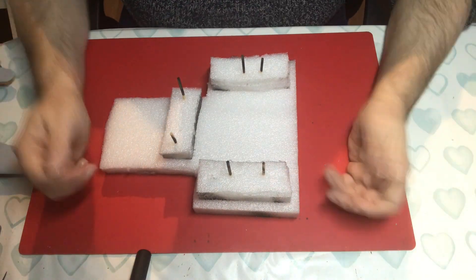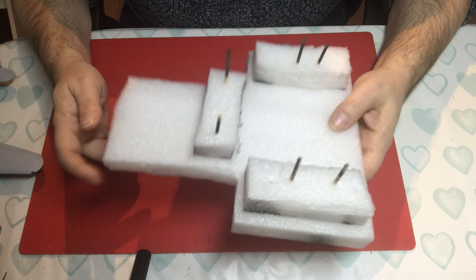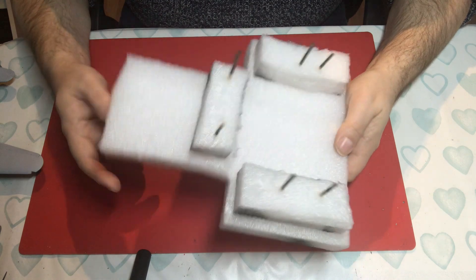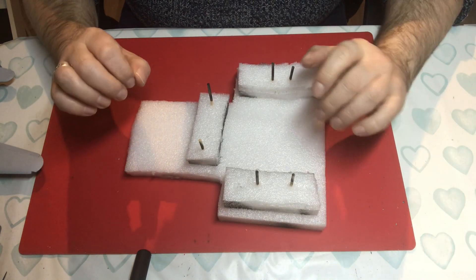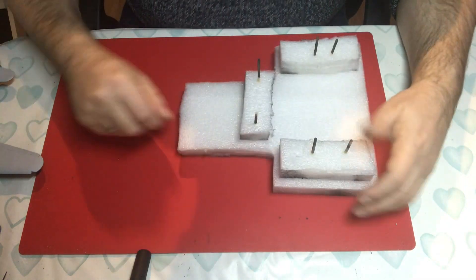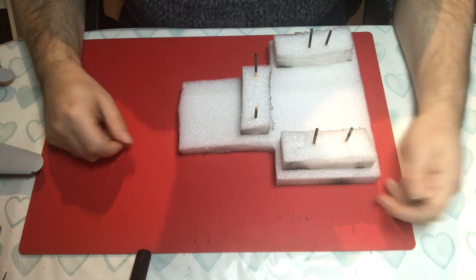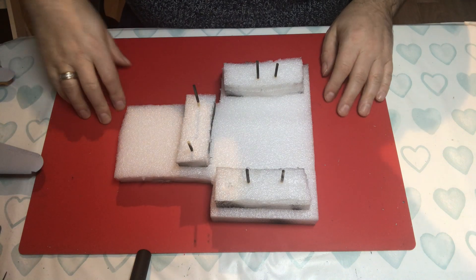That's all there is to it — it's nice and easy, it's quick, it's cheap. And if you damage it, you can chuck it away, because that's what you were going to do with the materials anyway, and make yourself another. Save the money you would have spent on one of these commercial jigs for a model kit instead. Okay, take care everyone, thanks for looking in, enjoy your modelling, and I will see you very soon.